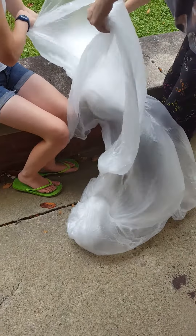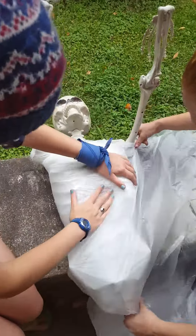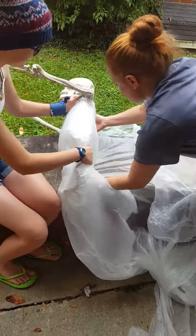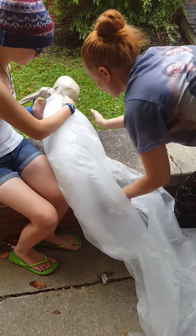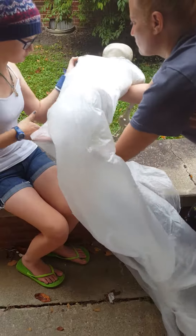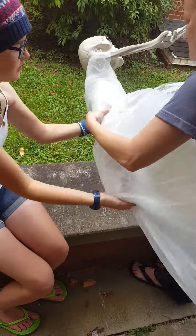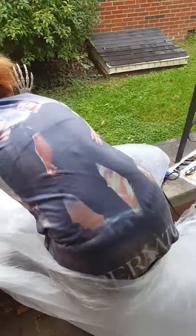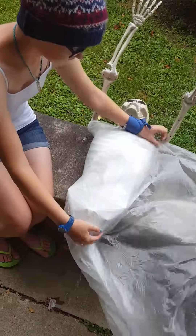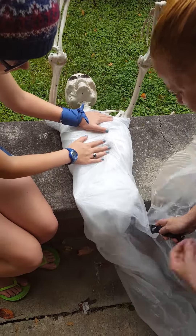This is part three of our skeleton project. The ladies here are wrapping our skeleton up with plastic drop cloth. You want to use plastic and not vinyl, because the vinyl won't melt. What we read online said that you just wrap them up a couple of times, then you hit them with the heat gun and melt the plastic around his body. You can do multiple layers until it looks the way you want it to look.